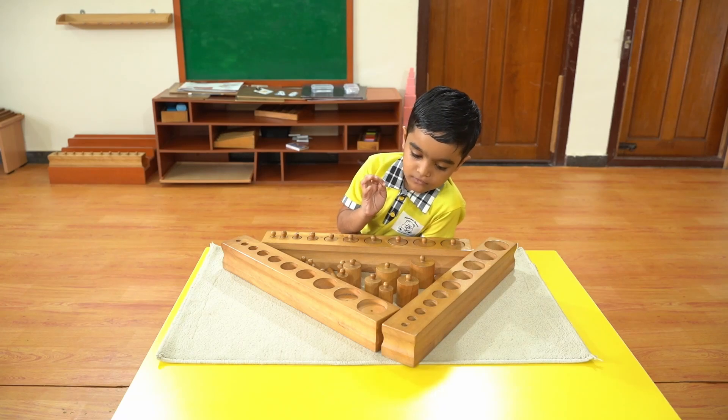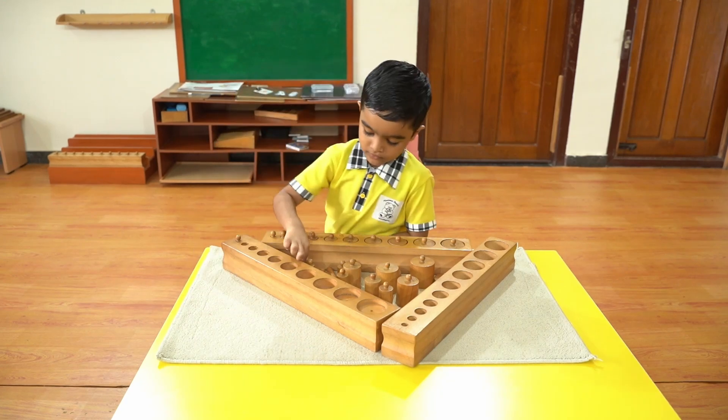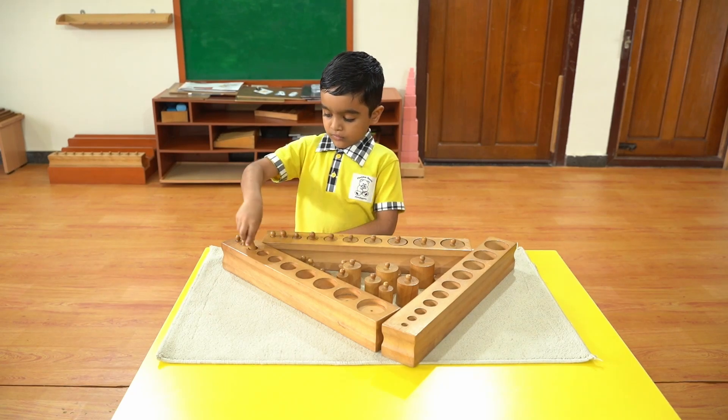Invite the child to take out and put back each cylinder from all three blocks. The child is now free to work with Cylinder Blocks 1, 2, and 3. This exercise further develops visual discrimination and problem-solving skills.